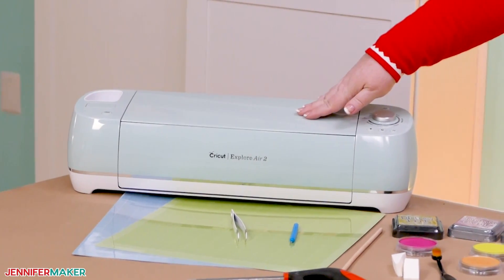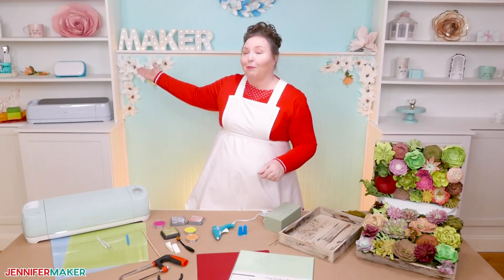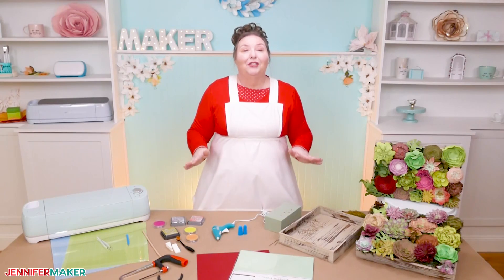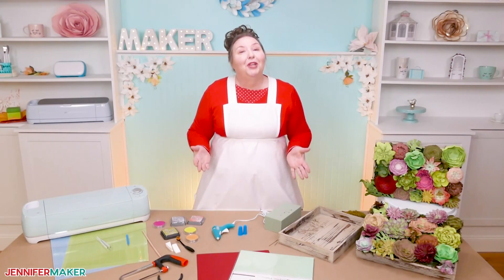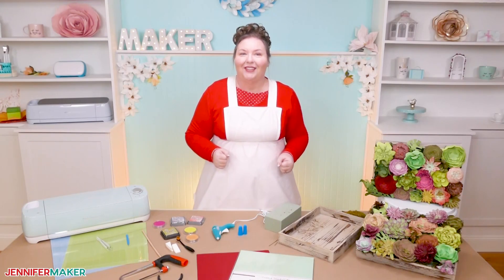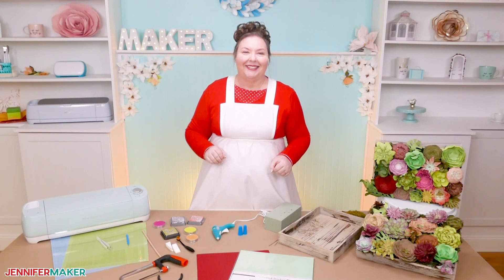You can cut your succulents on an Explorer or a Maker, and those of you with a Cricut Joy can also make it — I've made you a special file just for you to use. So let me show you where to get the free patterns for this project, and then I will show you how to cut, ink, and assemble your beautiful paper succulents.